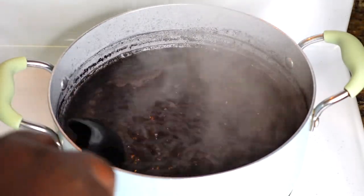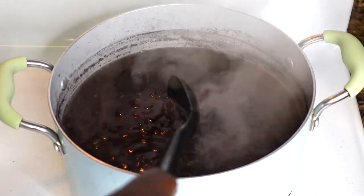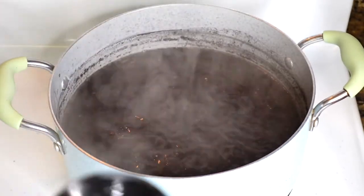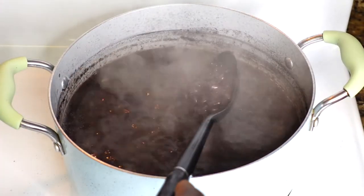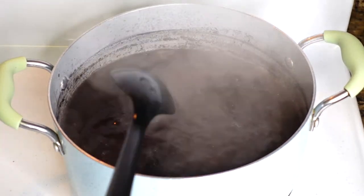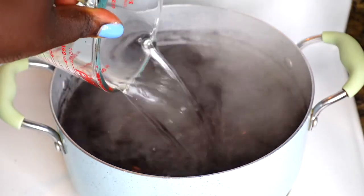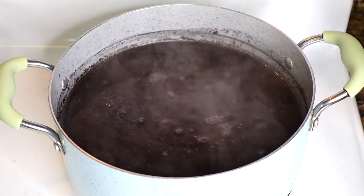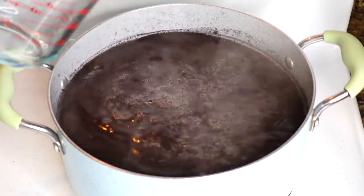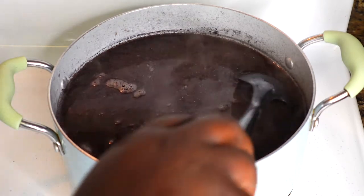After one hour, this is what my beans are looking like. The water is so black — I love seeing that. The way you know if your beans are ready is to press down on one or two beans and see if they're soft. When I press this down, it's very hard — that means my beans aren't ready yet. Remember, different brands take different amounts of time. You may get a brand that cooks down in literally an hour, but mine still needed more time. So I'm adding four more cups of water because it needs more water at this point.